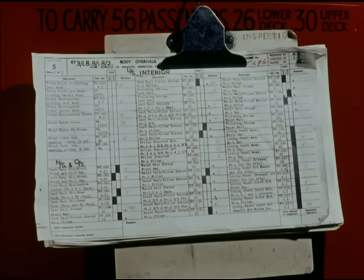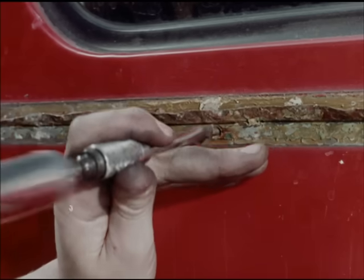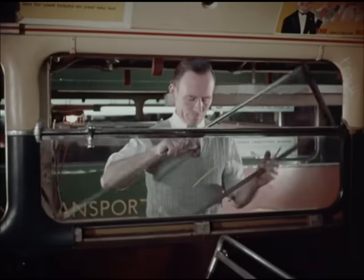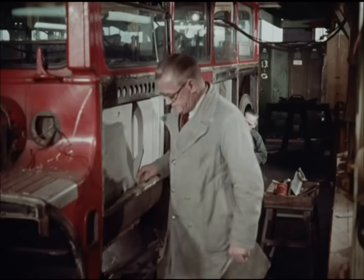Bus overhaul by these flow process techniques doesn't necessarily mean moving belts. What it does mean is that everything, from the time it enters the factory, must either be having something done to it, or be on the move to the next process, with continuous inspection at every stage to guide and control the work.